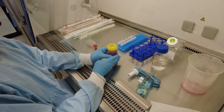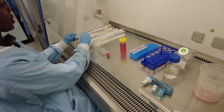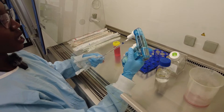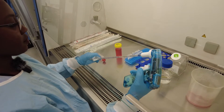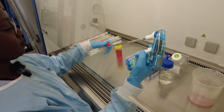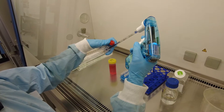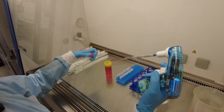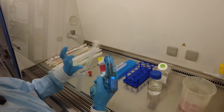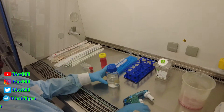We put about 5 ml with our pipette gun, remove the old media, and discard it.